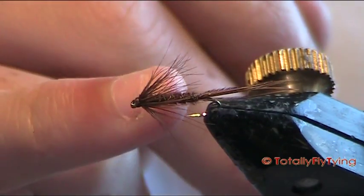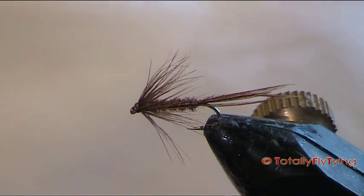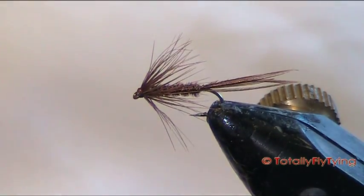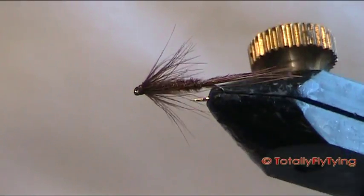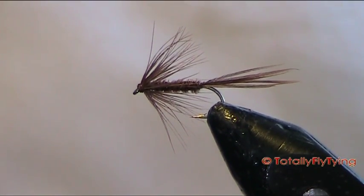Alternatively, what you can do is add just a wee bit of dubbing right behind the hackle. This is the SLF dubbing I use — just put that in behind it. But obviously that is the simplest version, and that's the one we've been fishing, and that's the one that's been working the best for us. So that is a very simple pheasant tail wet fly.